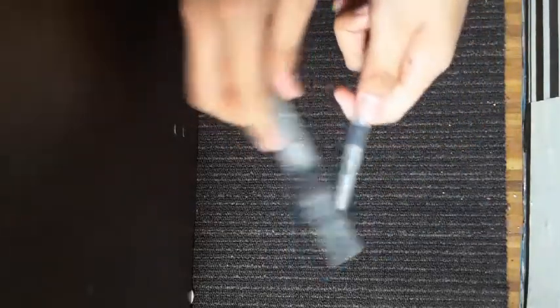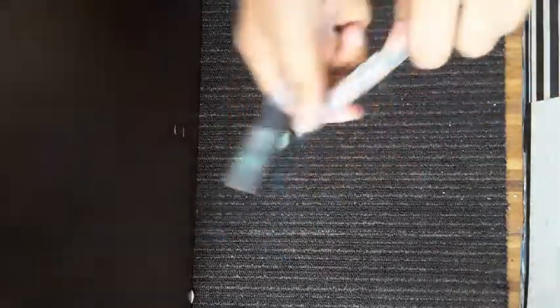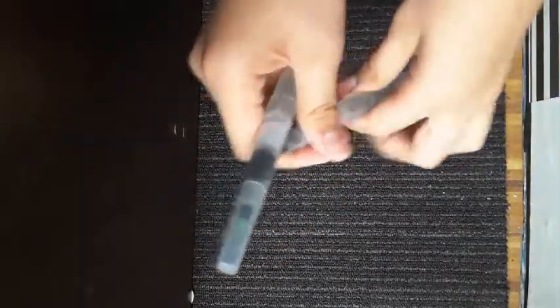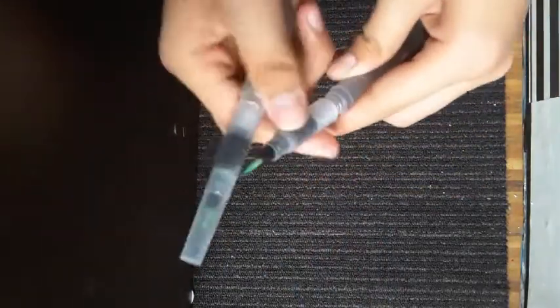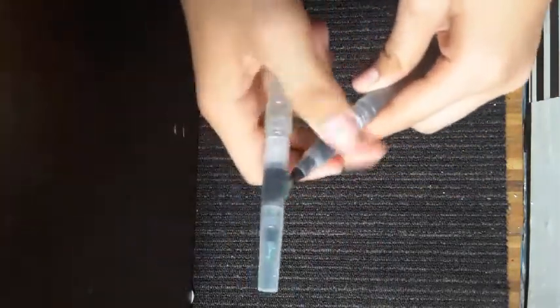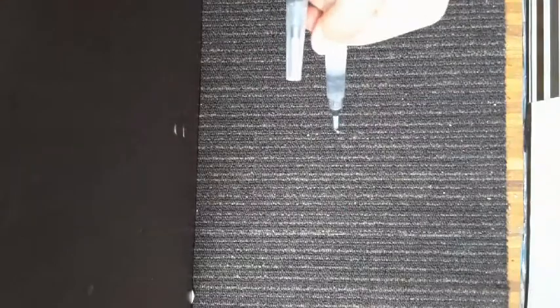Okay, the next one — so the next one I got are these water brushes. You can feel it — it's very cheap, but you can pop off the cap, twist it, put water in there, and you can just squeeze it and the water will come out like so.